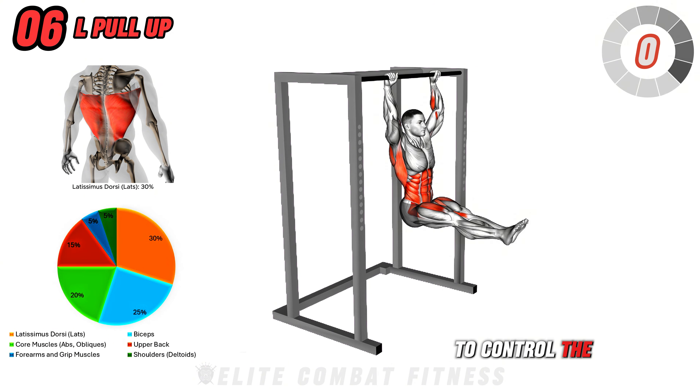Next, we have Dumbbell Straight Leg Deadlift. Stand with your feet hip-width apart, holding a dumbbell in each hand in front of your thighs. Keep your legs straight but not locked, and hinge at the hips to lower the dumbbells down along the front of your legs. Focus on pushing your hips back rather than bending at the waist, keeping your back straight and your core engaged. Lower the dumbbells until you feel a stretch in your hamstrings, then squeeze your glutes and hamstrings to return to the starting position.